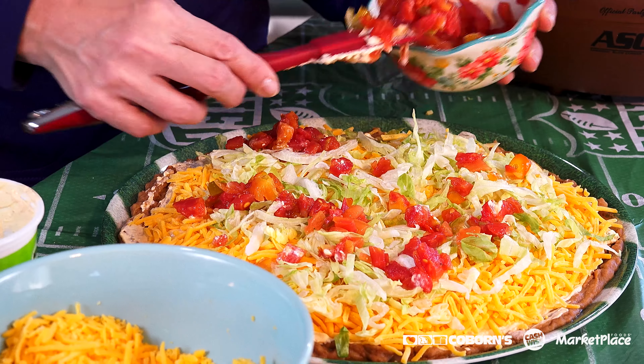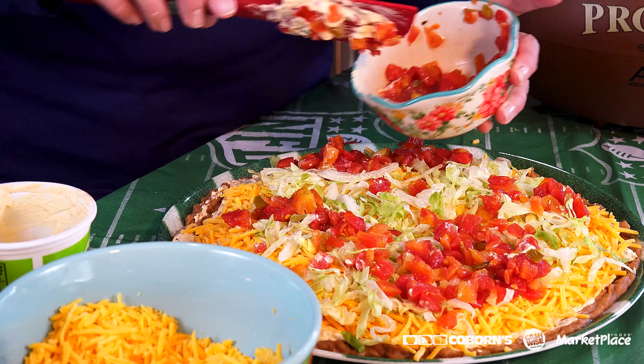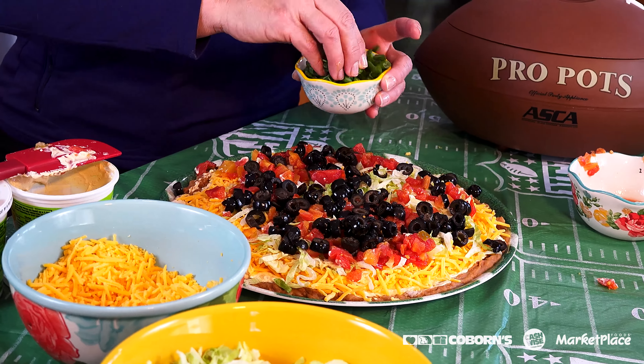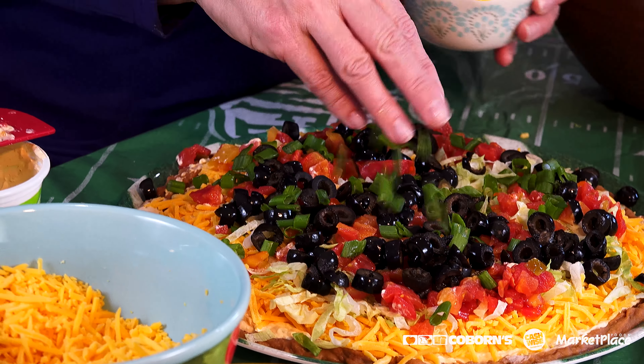This one's mild, but you can also get hot depending on your taste. I couldn't have taco dip without black olives because I absolutely love them. Then the last thing I'm going to do is add some chopped green onions just to give it a nice little color and a little zip to it. All you have to do is serve it with your favorite chip.